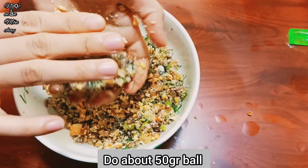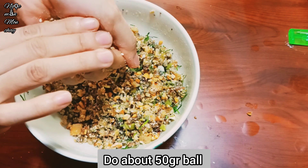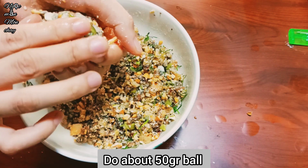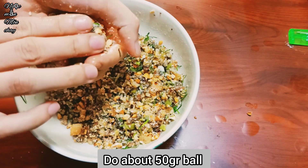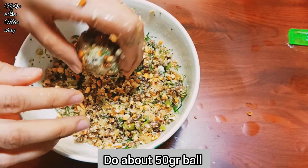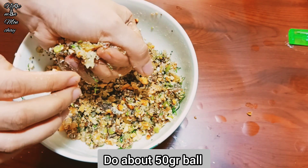Next, add flour and mix evenly, then roll into individual balls of 50g each. You can make it in a 1:1 or 2:1 ratio depending on your taste. Using a 100g mold, Ngọc Mẫn will make 50g filling and 50g shell.